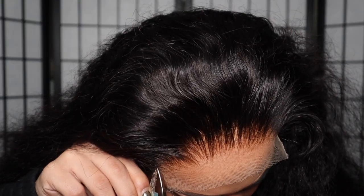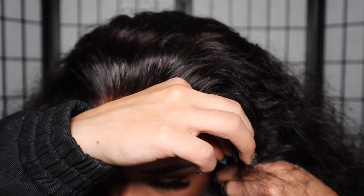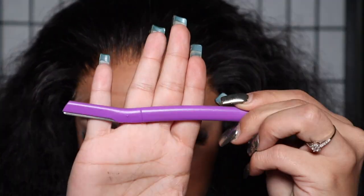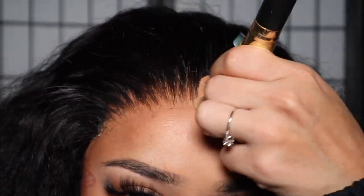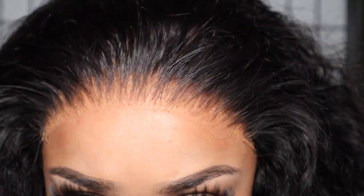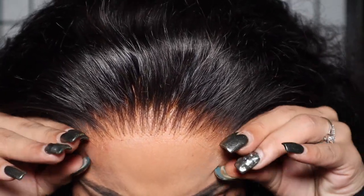Jumping right in, I'm going to take my scissors and cut off the little ends of the closure, because I want to show you guys in detail how to slay your closure like a frontal. Now I'm going to cut my lace off. I took my eyebrow razor and cut the excess lace off. Now I'm just going to take my makeup brush that has excess powder on it from previous installs and brush that onto the lace, just to give the lace some color so it doesn't look as ashy, since it is HD or translucent. I want it to melt with my skin tone.